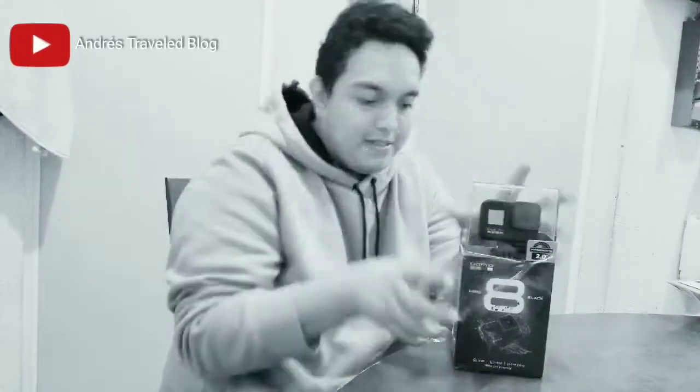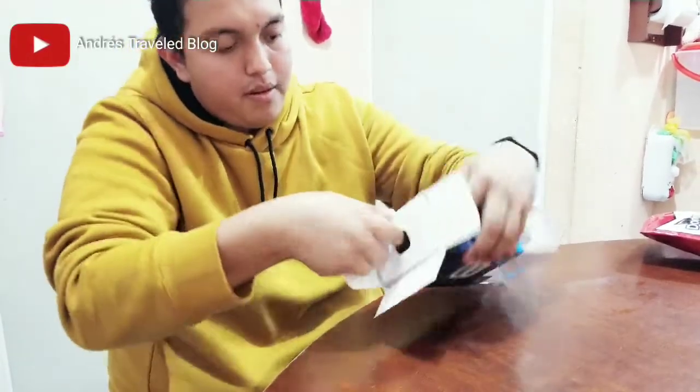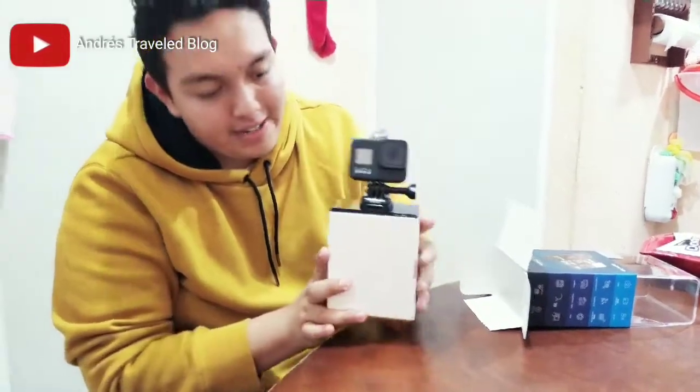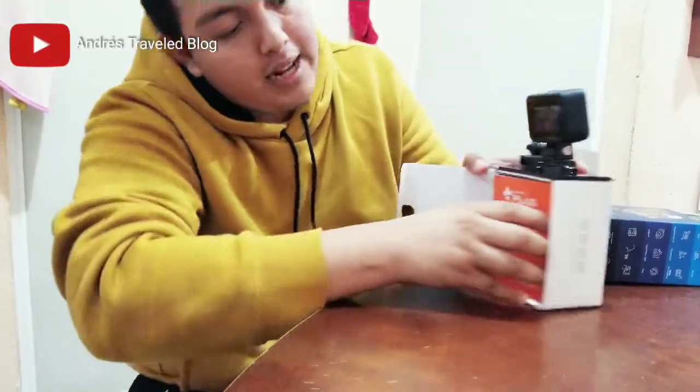Oh my God — here it is, wrapped in plastic like a chocolate. Oh my God! Let's open it. We are going to take off the wrapping. Here is the GoPro for the first time in my hands — it is very nice.